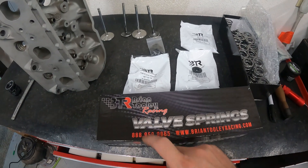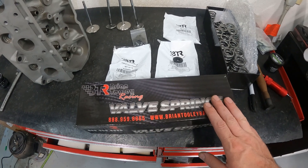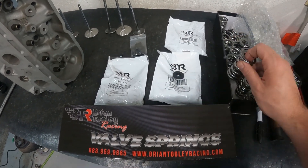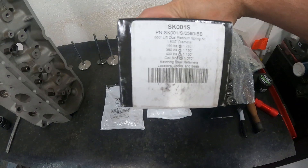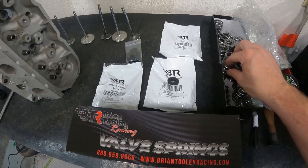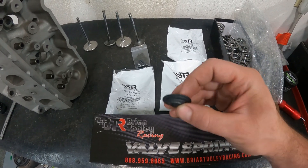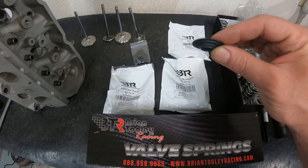The people you need to get a hold of is Brian Tooley. This was a customer-sent kit, but Brian Tooley really does have great valve train kits. They include a good quality dual spring rated to 660 lift — good spring for sure. They also come with a retainer. This one's a chrome moly retainer, but they have the exact same kit with titanium. Titanium is lighter, so it gives you better potential to rev higher without valve float issues.